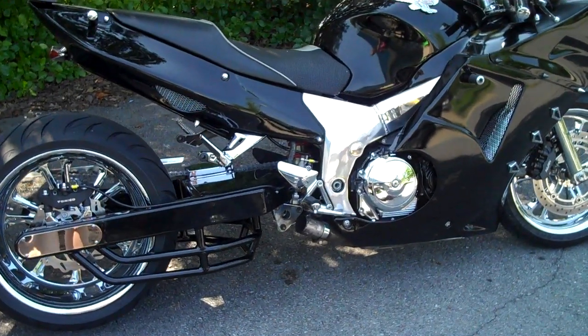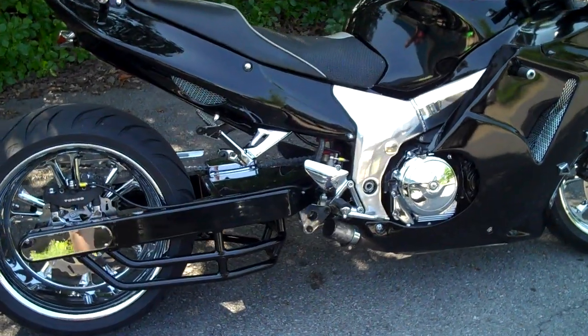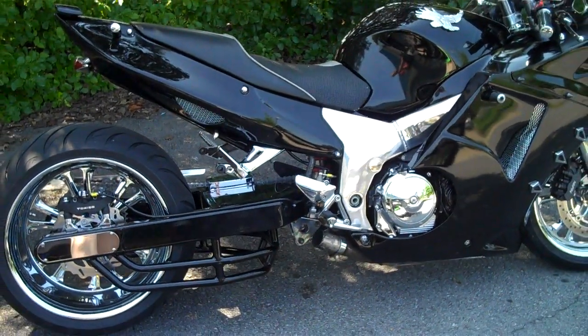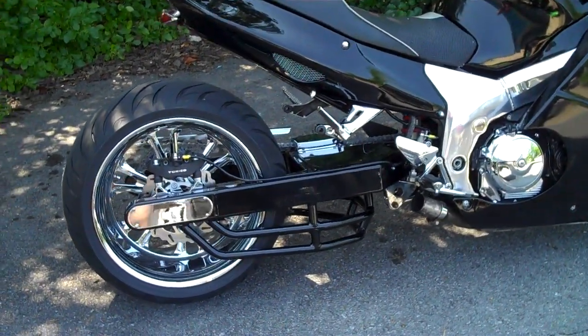All Things Chrome, we got it going on. Old school rules at All Things Chrome. We got a 97 Honda Blackbird. Check it out.